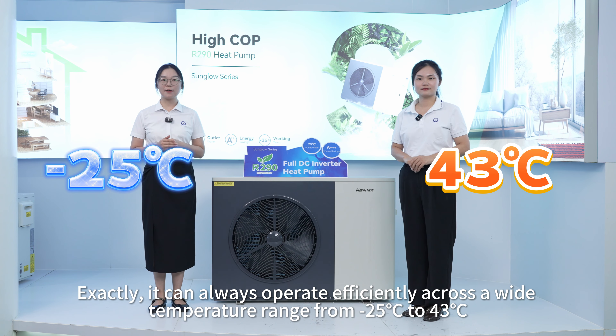It can always operate efficiently across a wide temperature range from minus 25 to 43 degrees. Whether it's in winter or summer, it can always provide perfect indoor temperature and consistent hot water.